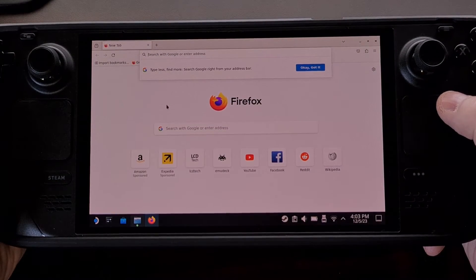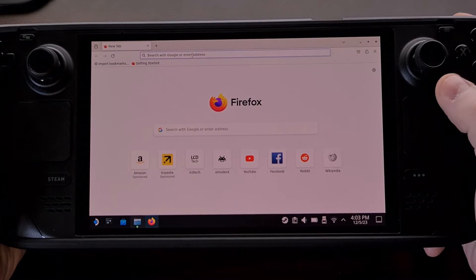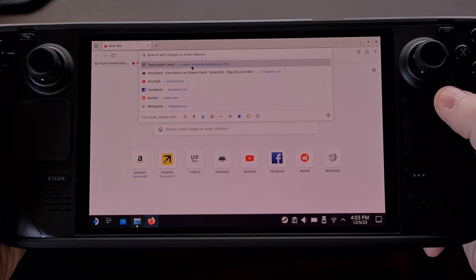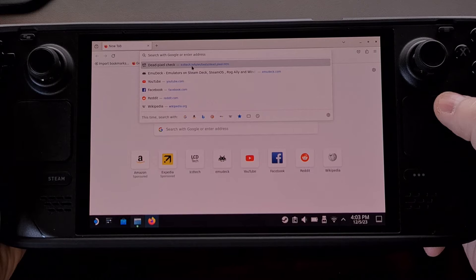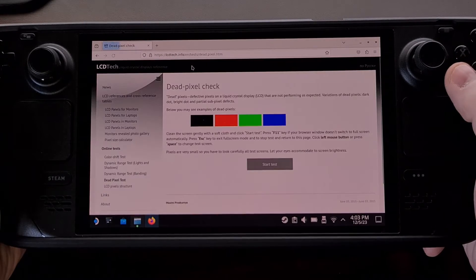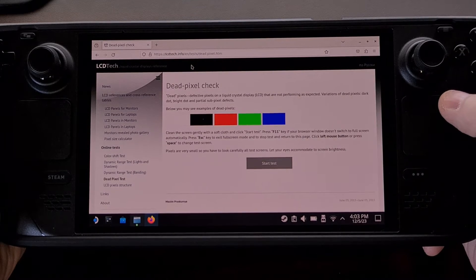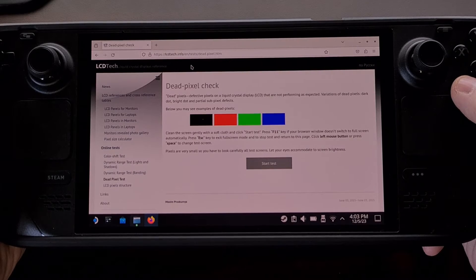We're going to be visiting a specific website. I actually already have it in my history. You may be familiar with LCD Tech dot info. I'll be sure to include the full link to this dead pixel test website in the video description below.